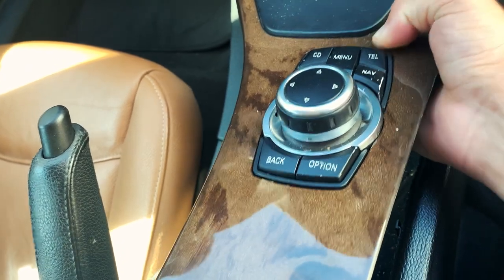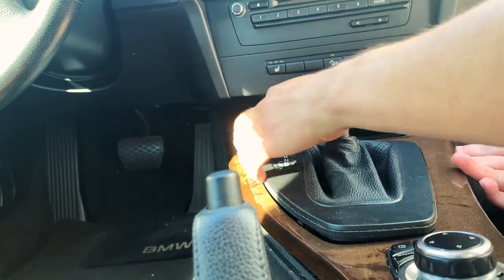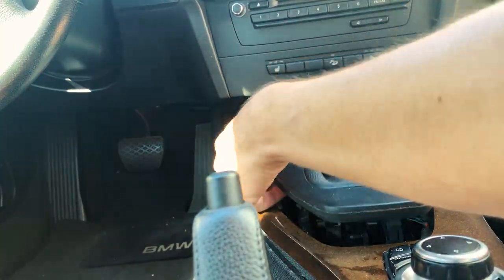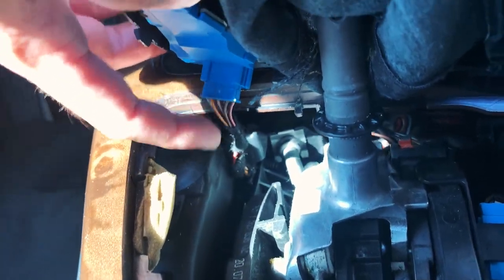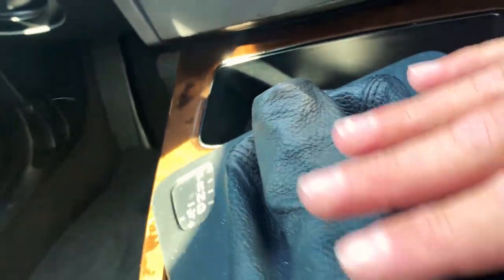As you can see I'm kind of bringing it upward like that. Once you guys have that out, there's a blue wire underneath right here — go ahead and remove that. There's another one over here too. Go ahead and remove those two wires and then you'll be able to fully take this guy off.